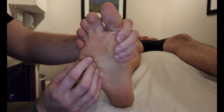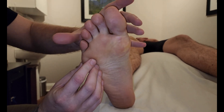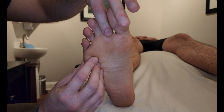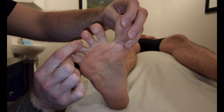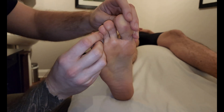For plantar interossei, they are adductors of the toes. We're just going to take a minute to orient ourselves with which toes do what movements. In the foot, the second digit is the center, so everything else moves away from that in abduction — everything splays away from the second — and then everything would adduct towards the second.